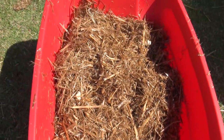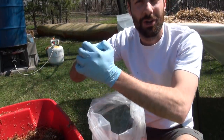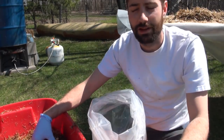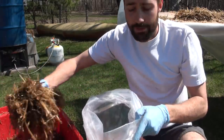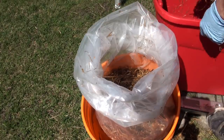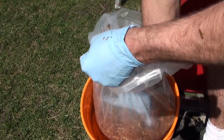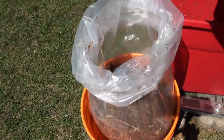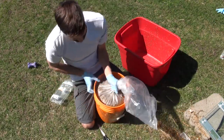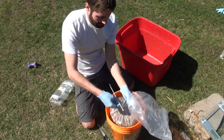Now that everything's mixed together really well, go ahead and pack your log. You want to make sure you pack it as tight as possible — the tighter the straw is together, the easier it will be for the mycelium to work its way through the substrate. You don't want to leave big air gaps. Just grab handfuls, put them in the bag, and really push it down hard into all the corners to make a nicely packed straw log. Once it's packed as tight as possible, squeeze out all remaining air and tie the top off really tight. I like to use a zip tie.